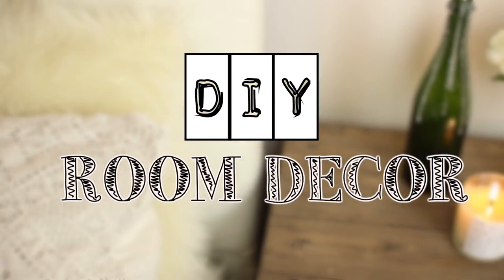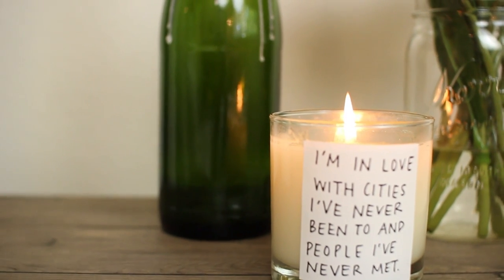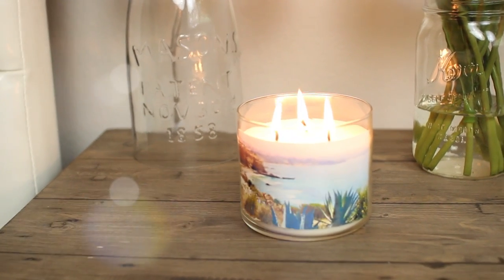Hi guys, for today's video I'm going to be showing you some more DIY room decor. As always, everything is really simple to make and also very affordable. I really love the way these things turned out and if you'd like to learn how I made them, then just keep on watching.